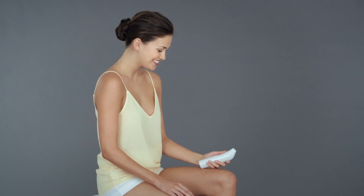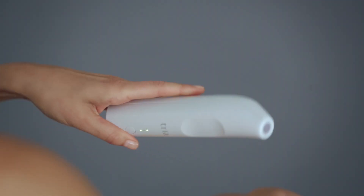First, turn on your device. Next, you're going to unlock your device — all of the Tria devices come with a built-in skin sensor. You're going to hold the device to your skin, wait until you hear the beep, and then you're good to go.